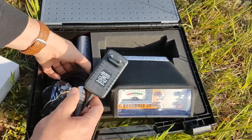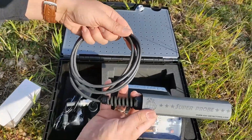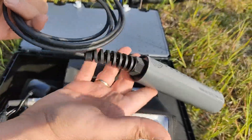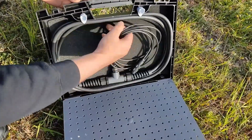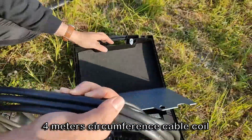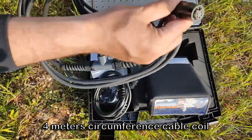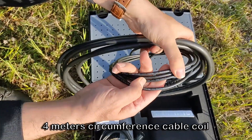All coils are waterproof. The Superprobe can be used inside holes and into the excavation for accurate target pinpointing. Select the appropriate coil for your application. Frame coils ignore small surface objects and hunt deeper. The standard 4-meter circumference cable coil has to be mounted on a PVC frame, 1 by 1 meter square or 128-centimeter diameter round.